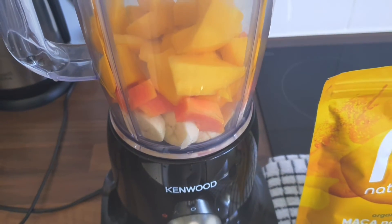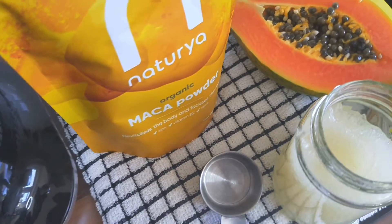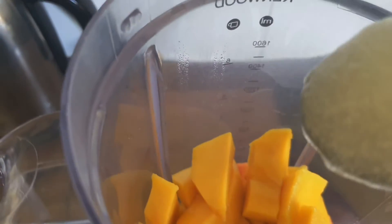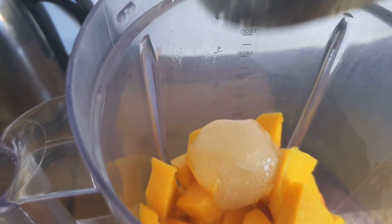Here in my blender I have half of the mango, half of the papaya, and one banana. I'm going to use two tablespoons of sea moss gel — a good amount.